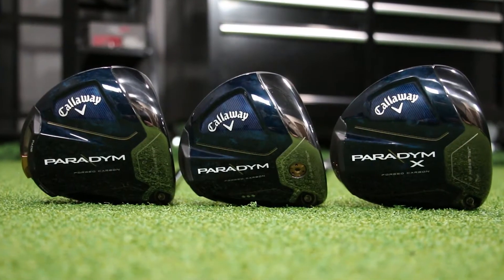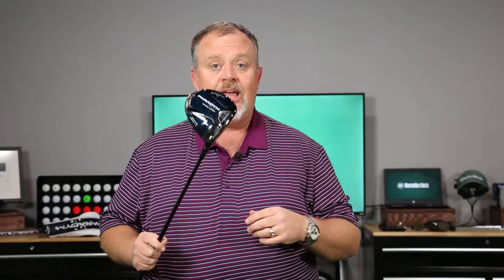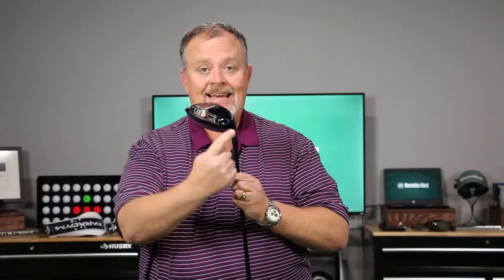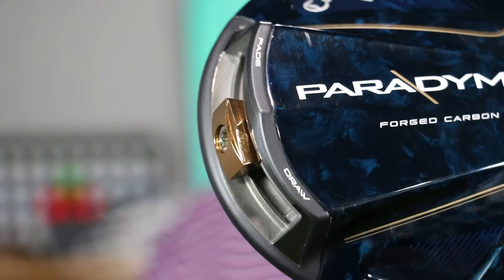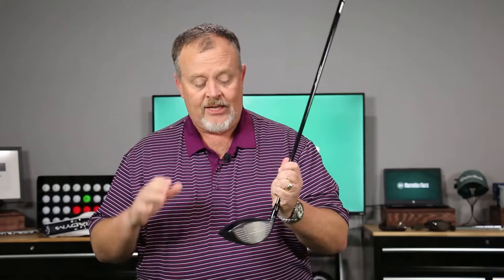Paradigm comes in three different heads to run the gamut of all different golfers. The first one is the standard Paradigm — all carbon composite on the bottom, carbon crown. On the backside is that metal piece we just talked about, which brings the moment of inertia back. It also has a slider so you can set it for a draw or fade setting within the framework of the same head. It comes in three different lofts.